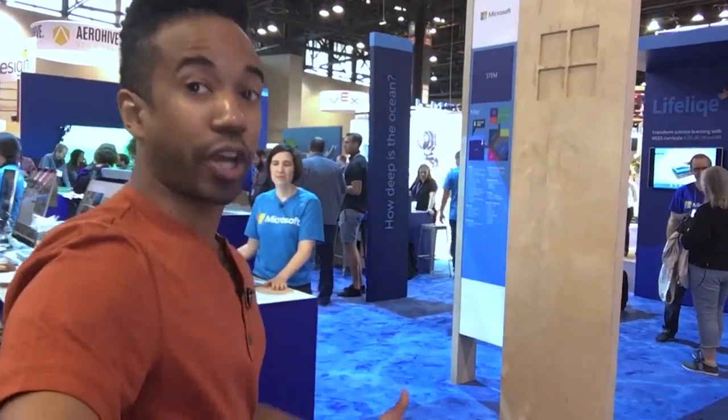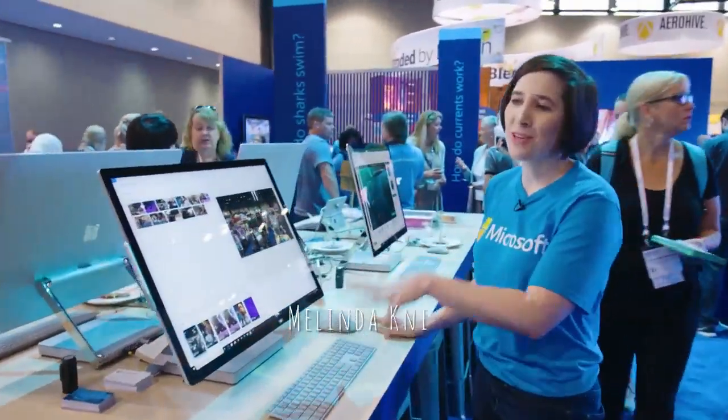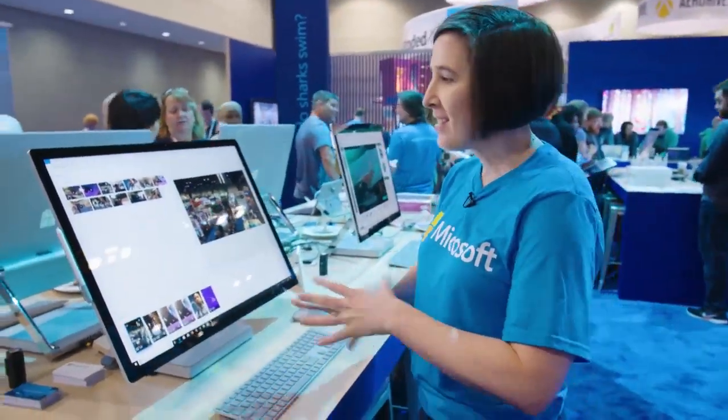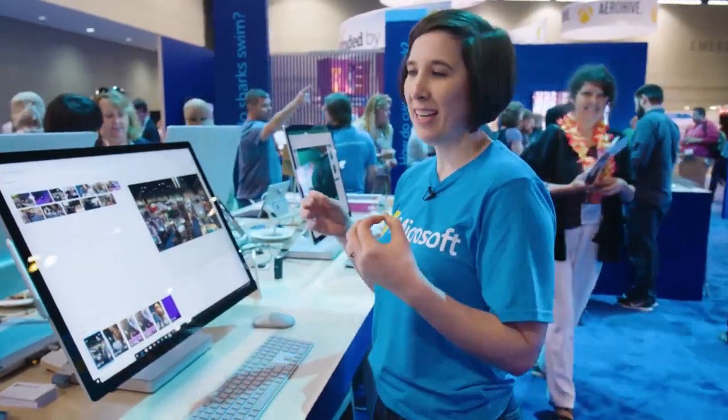I've been documenting my time here at ISTE and Melinda is going to show you how to make that footage into something awesome. The Photos app includes a built-in video editor which makes it super easy for students to create narratives, project reflections, or take the place of a traditional lab report — anything they want to do in a familiar medium.